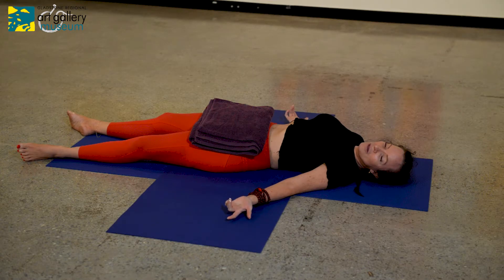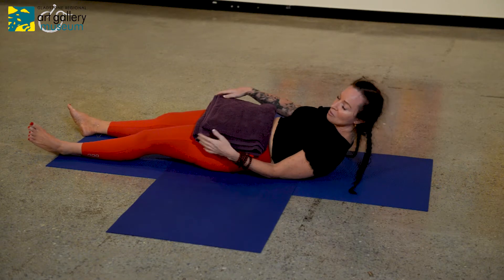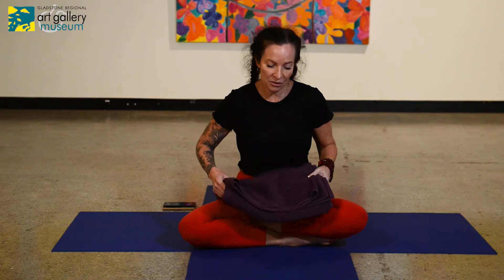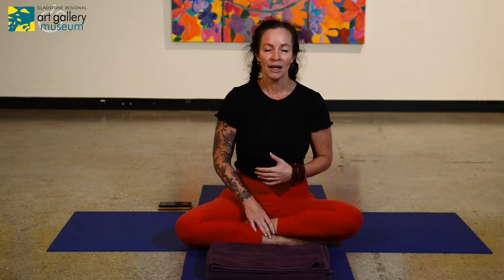We come right back to that deep diaphragmatic breath. The idea of Shavasana is that we give the body time and we give it oxygen so that it can begin to repair. You've asked your body to be strong today and you've asked it to be flexible, and now we give all of those cells in the body the oxygen they need so they can do that work. Start by giving your toes and feet a little wriggle and allow the muscles in your feet to relax.